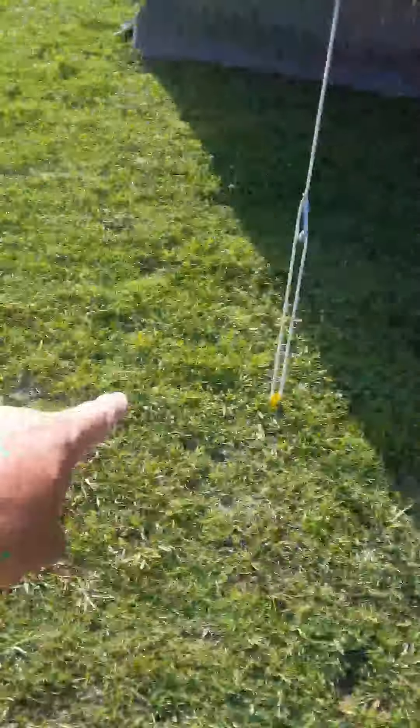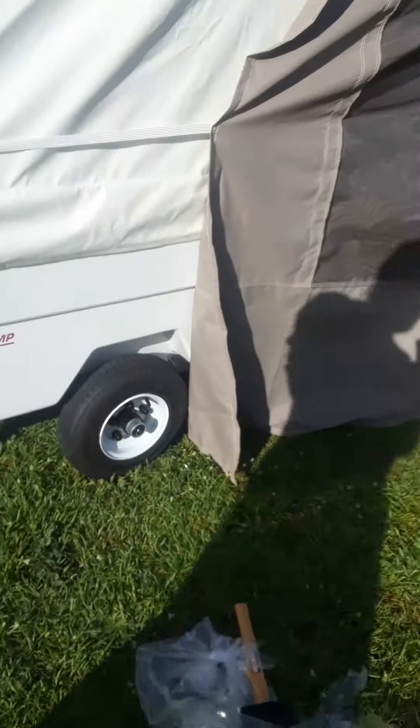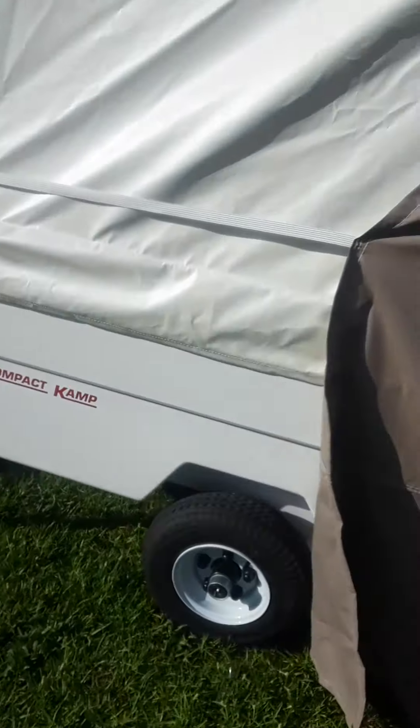Some technical difficulties occurred off-camera through the magic of editing. Yellow metal stakes all the way around — drip edge covered. Oh, one broke free, hang on.